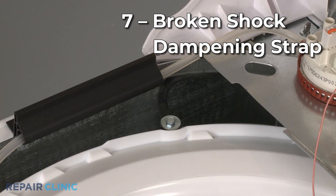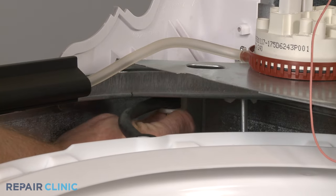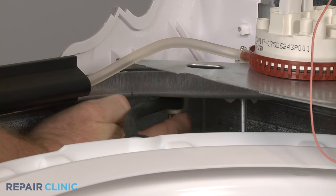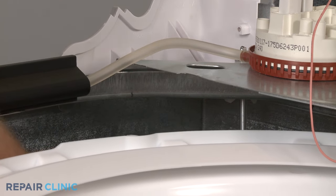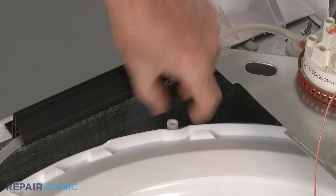Shock dampening straps may be used to absorb the movement of the washer tub as it spins. If one of the straps breaks, the tub might become unbalanced, causing the washer to vibrate. We recommend replacing all of the shock dampening straps at the same time.